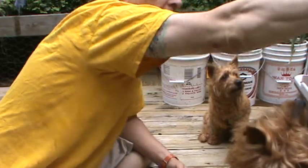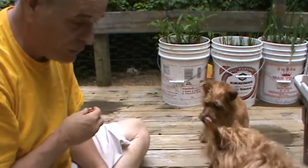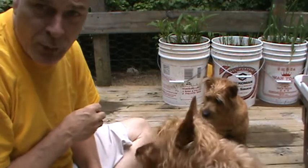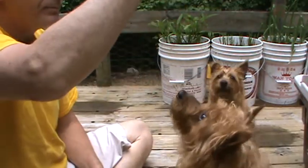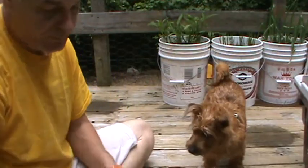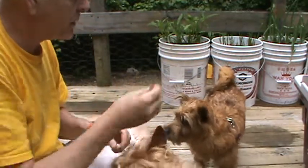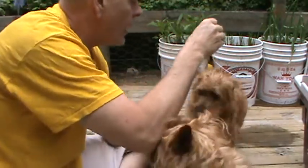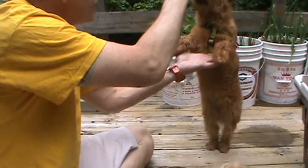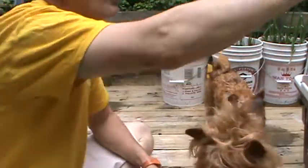The next trick I'd really like to teach her — I'm just working through the whole routine — Red Boy knows this one: it's up, up. And Red Boy goes up and stands like a big dog. Now for Biscuit, she'll need some help with this trick. Biscuit, up, up, up. Good girl!